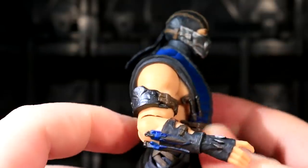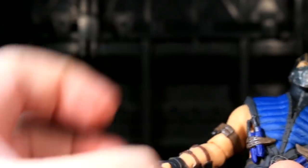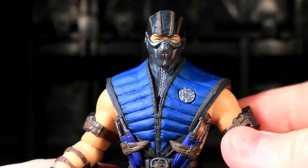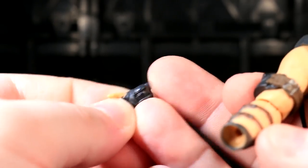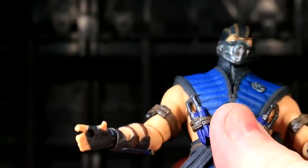His elbows are hinges and they bend a decent, just about 90 degrees, with a bicep swivel from their pegging connection. His wrists are just like the other guys. All the joints — these guys are built really well, and even little finicky joints like these haven't felt fragile at all on my copies. They pop in and out real well, they pose real well. It's a pleasure.